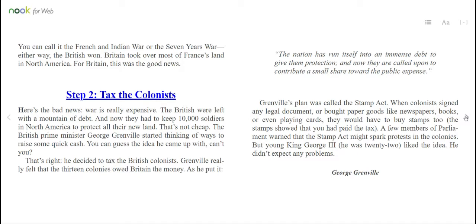The British Prime Minister, George Grenville, started thinking of ways to raise some quick cash. You can guess the idea he came up with, can't you? That's right — he decided to tax the British colonists. Grenville really felt that the 13 colonies owed Britain the money. As he put it, "The nation has run itself into an immense debt to give them protection. And now they are called upon to contribute a small share toward the public expense."